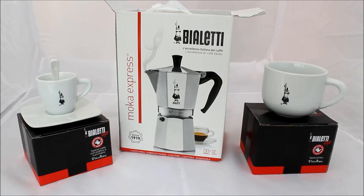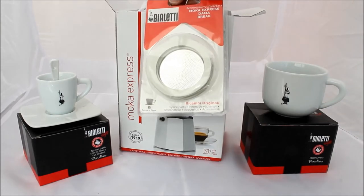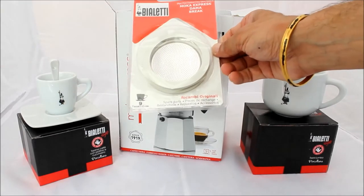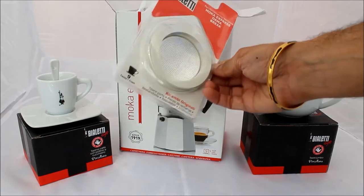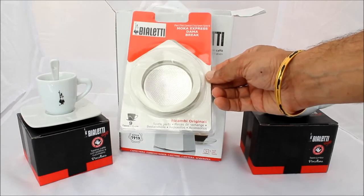When I was in Venice they had them in a DIY store. So I'll show you what's inside. First I've got the replacement filter and rubber seals - there are three seals in there. The lady said that you should change the seal every three months and then the filter every six months, so it should last me a year.